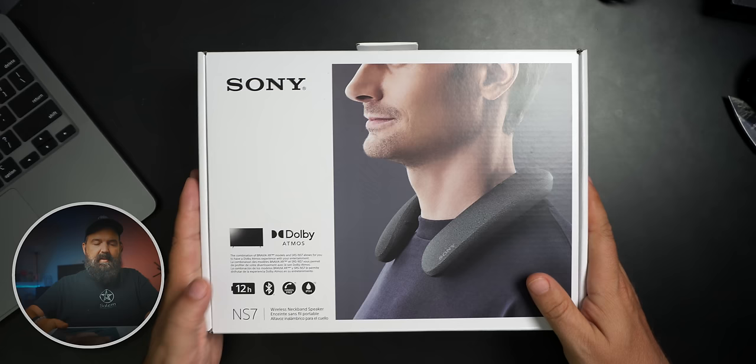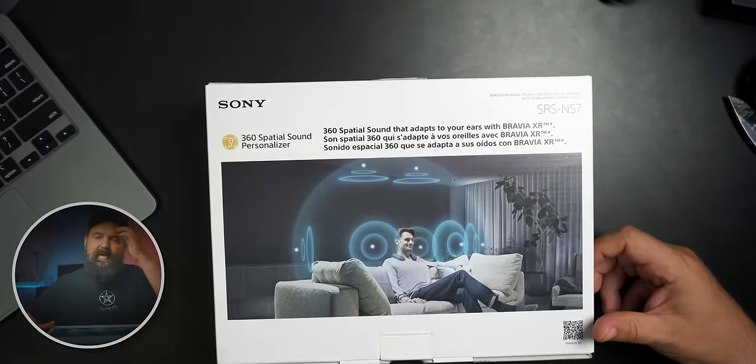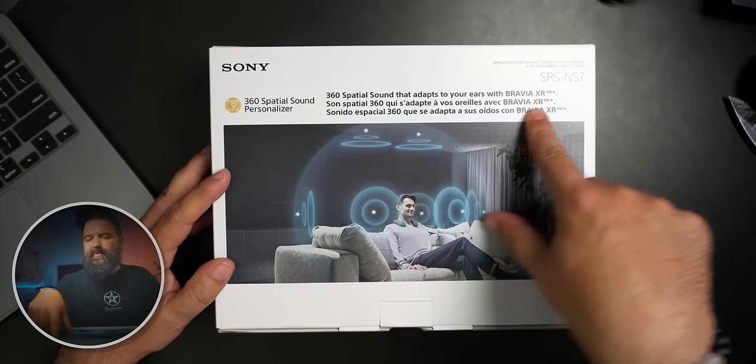The box says 12 hours battery life. I listened to it all day — probably about eight hours — and I think I was down to around 30% when I last checked. I had it up pretty loud, so my guess is you'll probably get around 10 hours depending on your volume.